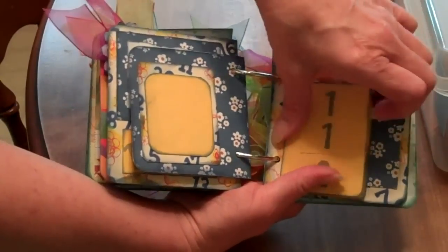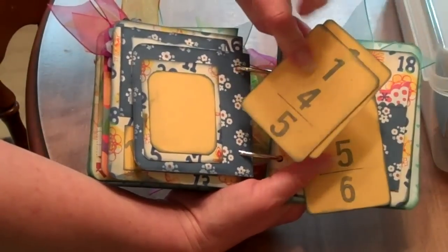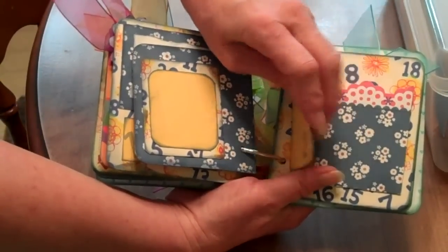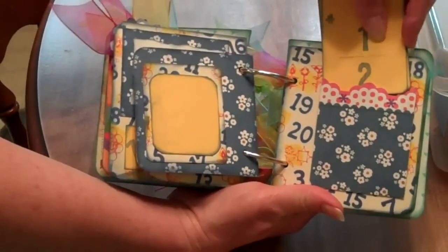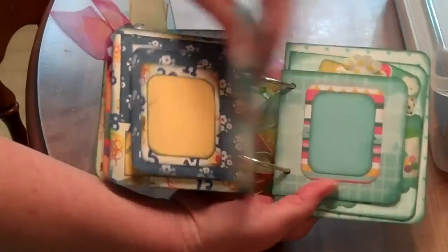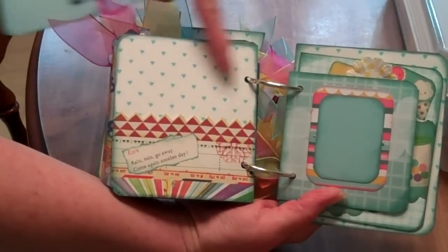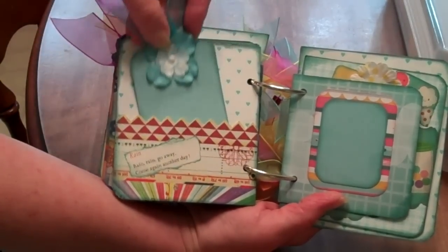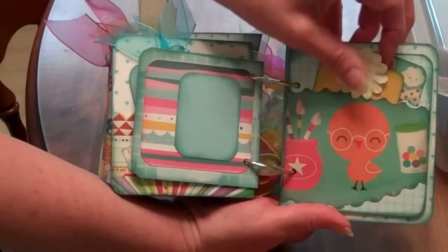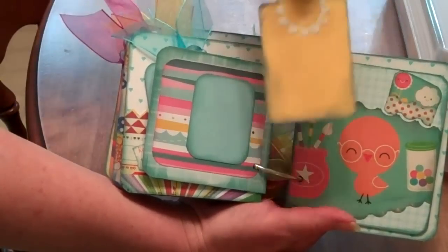So I just made some little addition cards for her to practice. She's going to preschool this year — she already knows all this, but it's just a fun little exercise she can do when she's looking at her book. This is 'Rain, Rain, Go Away, Come Again Another Day.' And I signified the rain with hearts. I like that paper. And there's little Nerdy Bird — I thought she would get a kick out of him with his glasses. She really did, she liked him a lot.